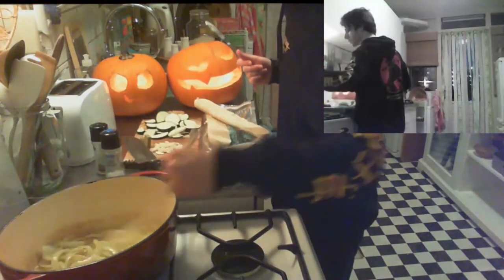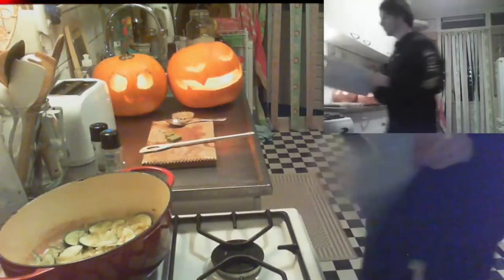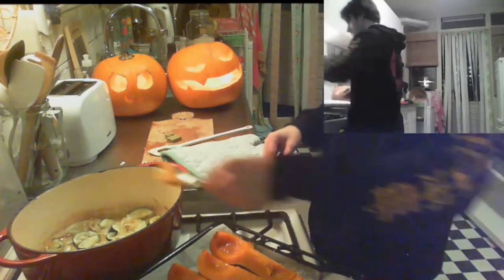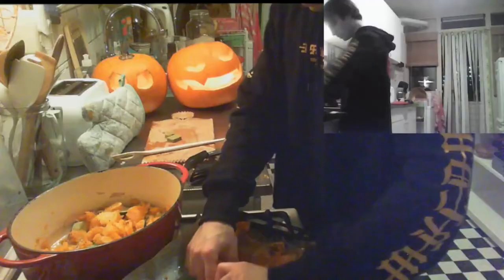The onions are looking good; we can put in the courgettes now. Courgettes, zucchini — every language calls them almost the same. Get your oven mitts so you don't burn yourself — I always forget. Look how nice the pumpkins look — they're getting a really crispy layer on top, that's what you want. You want to turn them in the oven and let them get really soft so they're easier to scoop. It would have been easier if I'd just left them in longer.